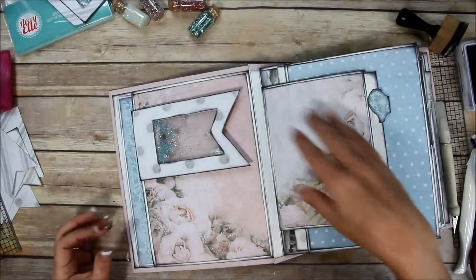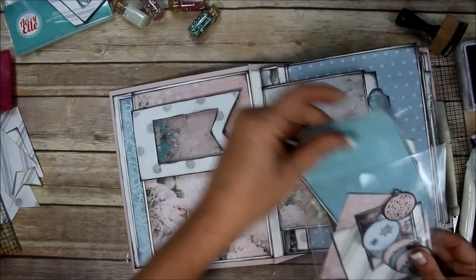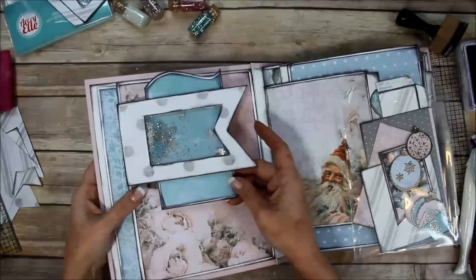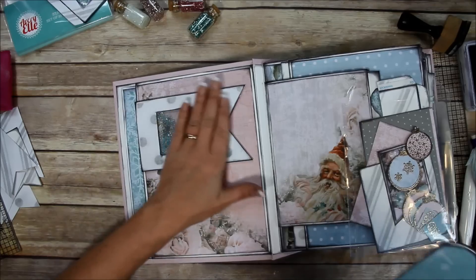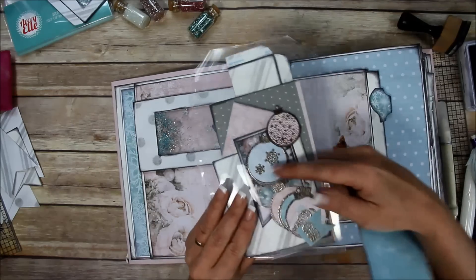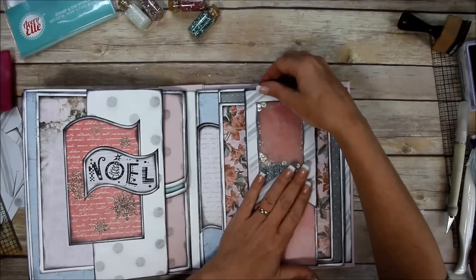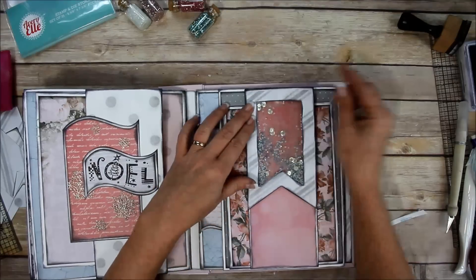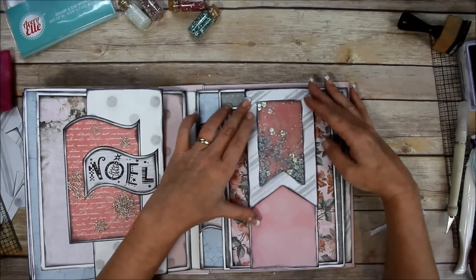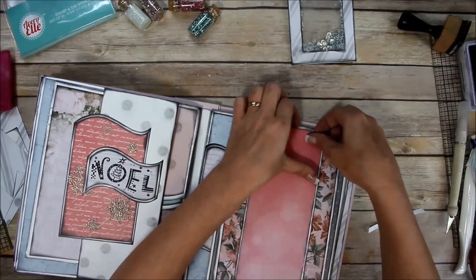You could stick a photo under there where you can see through the plastic - that would be really cute. I like it a lot. Now I'm going to show you how I made these ornaments, but first I think I'm going to add this one here onto this belly band right there - I think that would be cute.